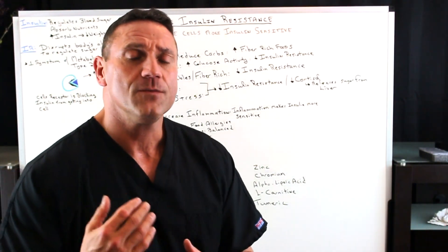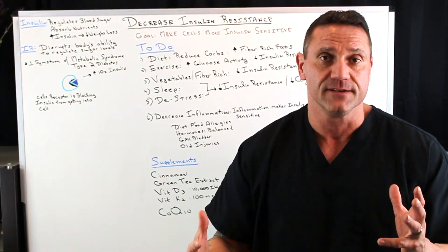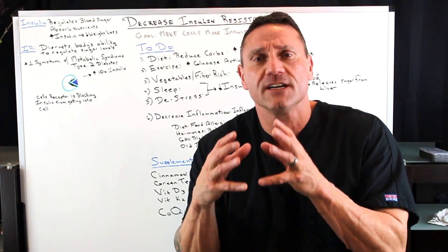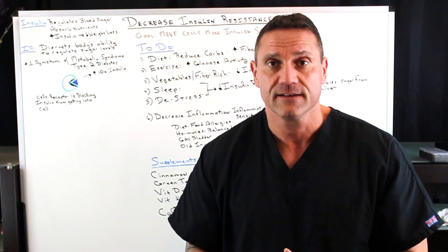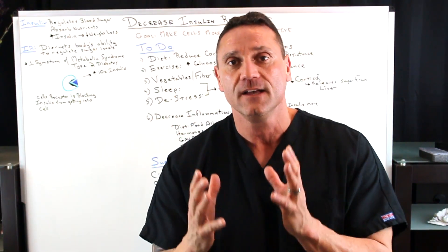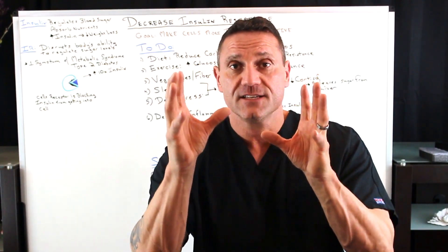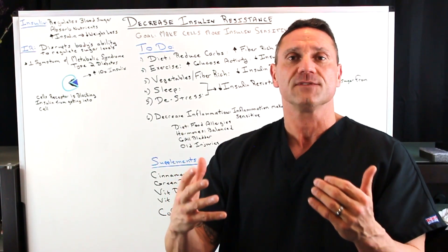Decrease inflammation. Inflammation can come from anywhere — diet, food allergies, the standard American diet: wheat, gluten, dairy, soy, sugar, peanuts, which cause systemic inflammation. Are your hormones imbalanced? Is something wrong with your gallbladder? The gallbladder's function is to break down and emulsify fats and lubricate your colon. Do you have chronic old injuries — elbow pain, knee pain, back pain? When you're in chronic pain, cortisol gets released with insulin, and this is where you become more insulin resistant. Taking care of old injuries is a big deal in regulating blood sugar and insulin levels.